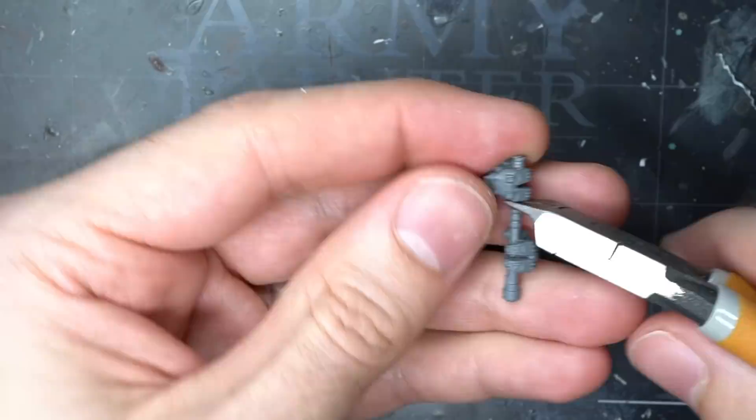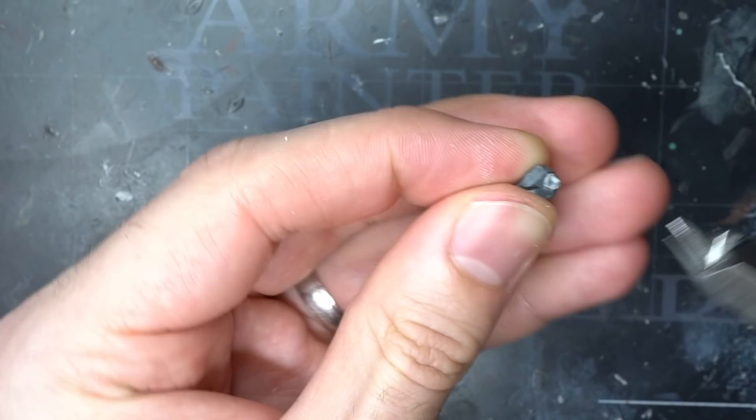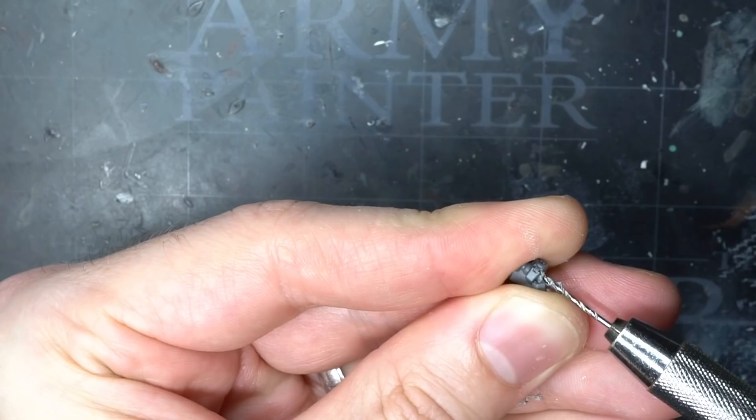I now needed a new hand to hold onto this hammer, and one of the mechanical hands from the original handle would work perfectly alongside the bionic right arm that I already had in the original Halbrecht kit. I first clipped away the right hand from the pole and cleaned up either side of the grip.